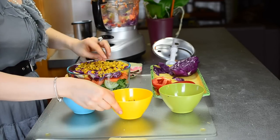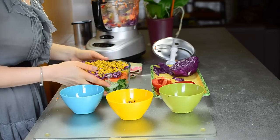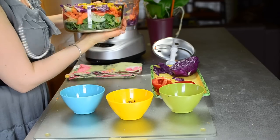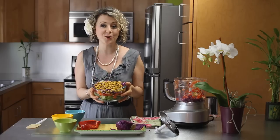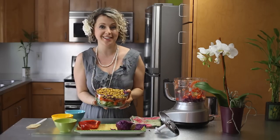I bought some organic roasted yellow corn — look how beautiful it looks with the purple cabbage. And all you need to do now is just put your favorite dressing and you have your seven layers of beautiful color, antioxidant-rich, beautiful salad. Enjoy — use your food processor and cheers to your health.